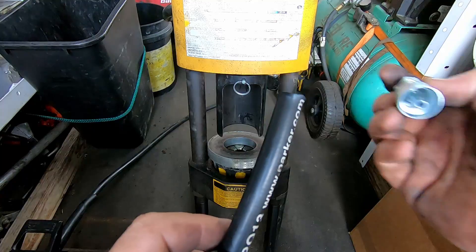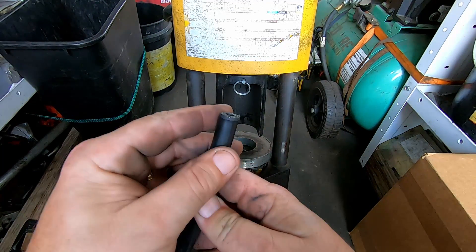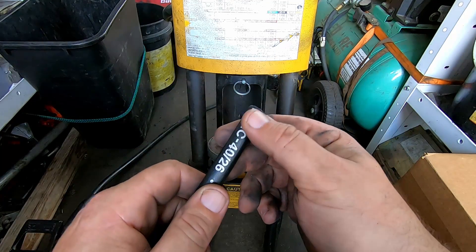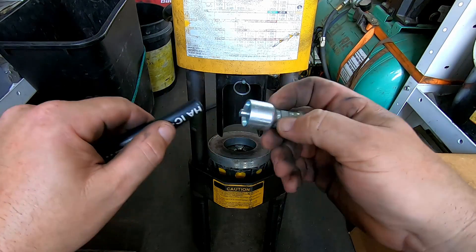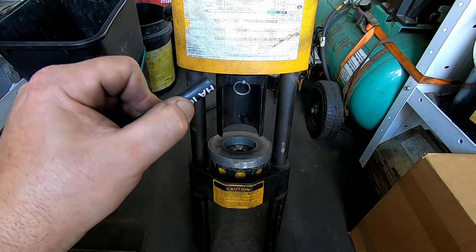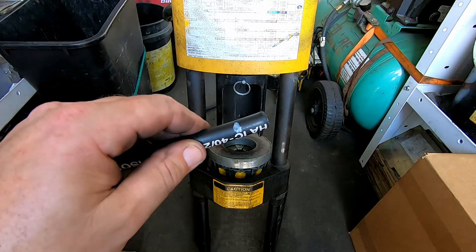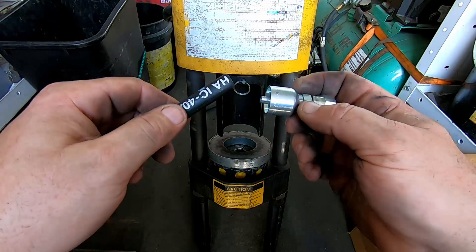Another tip for getting the fitting on: see how the end of the hose flips out like that? If you don't remove that, getting the fitting all the way in is a real pain. After I cut the hose with a cutoff wheel — don't use a hacksaw, it mangles it up — I'll hit it with a right-angle mini die grinder and chamfer that edge down, which makes it go into the fitting a lot easier. Then I line up the hose to see how far it needs to seat inside the fitting, put my thumb there, get a white marker, and mark how far the hose needs to go in.